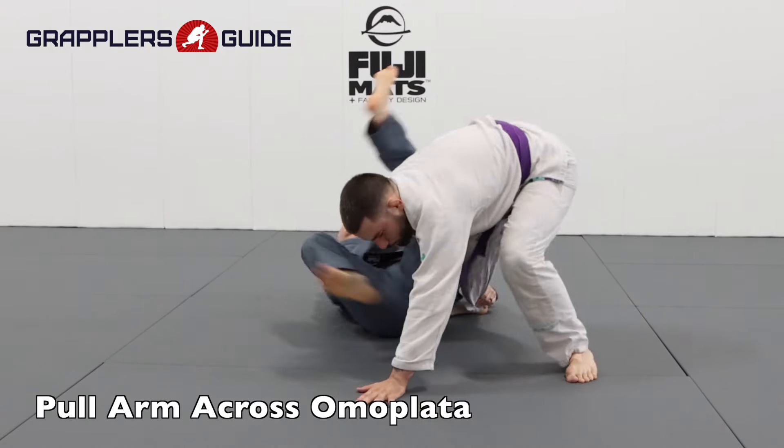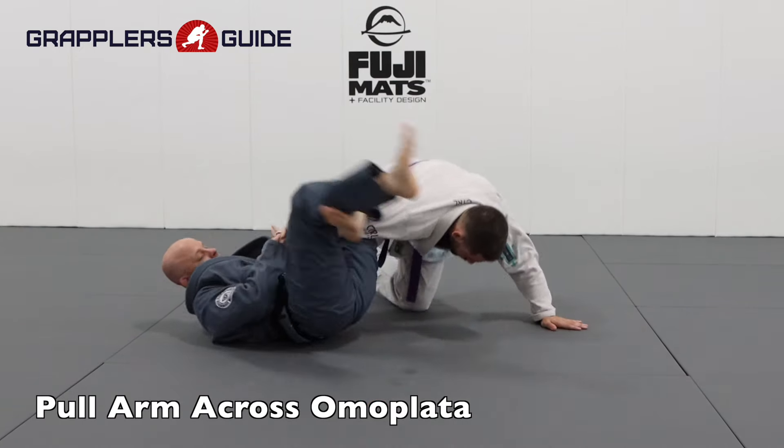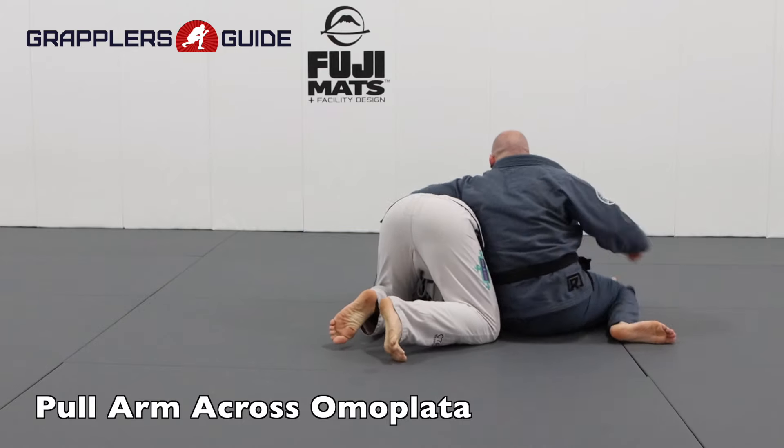Instead of dragging the arm across your body, you can pull it towards you so that way you open them up for an omoplata. I'll keep their arm close to me when I make them post so I can shoot my legs up across their armpit and attack for an omoplata instead.